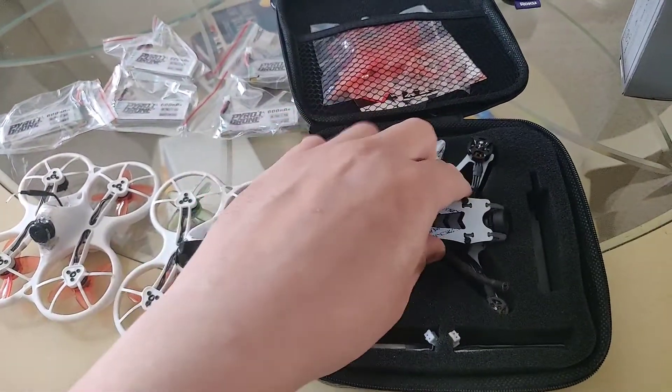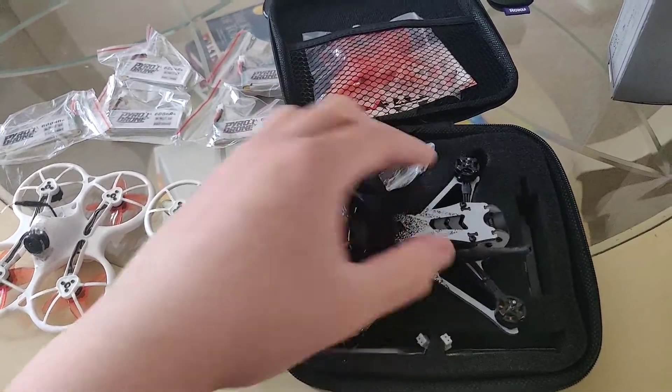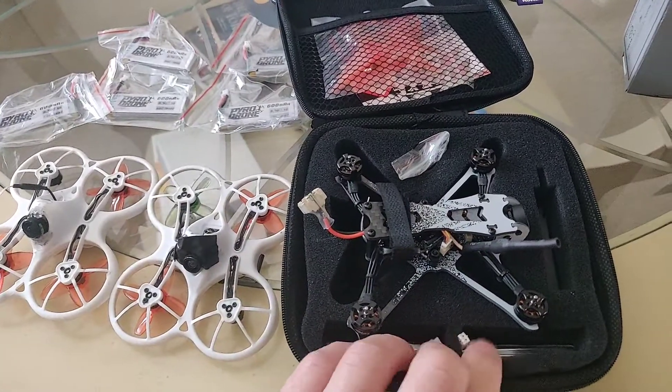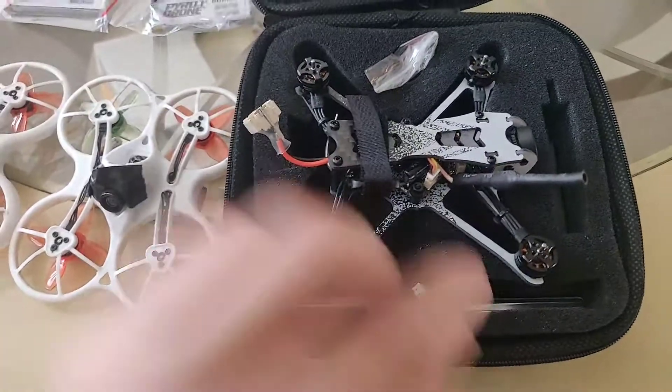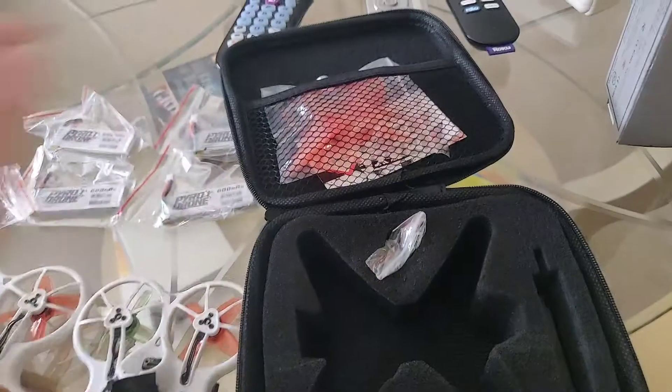So later on I'll be doing a follow-up, but this is how it comes — as you can see, props off. That's going to be the one thing: it's not going to fit in the case with the props. Other than that, no big deal. I'm going to give it a shot with the batteries that it comes with — it comes with two batteries right here, double plug for running 2S.